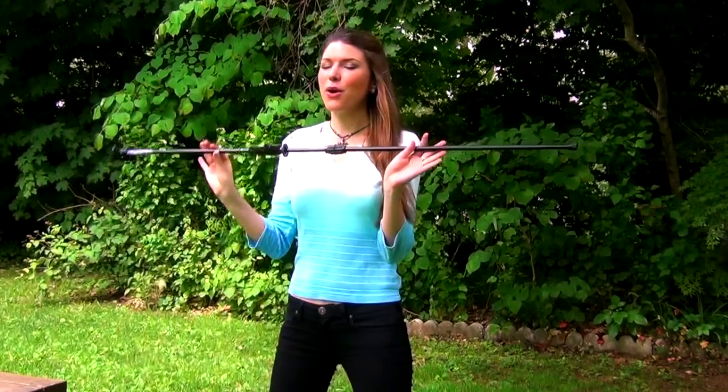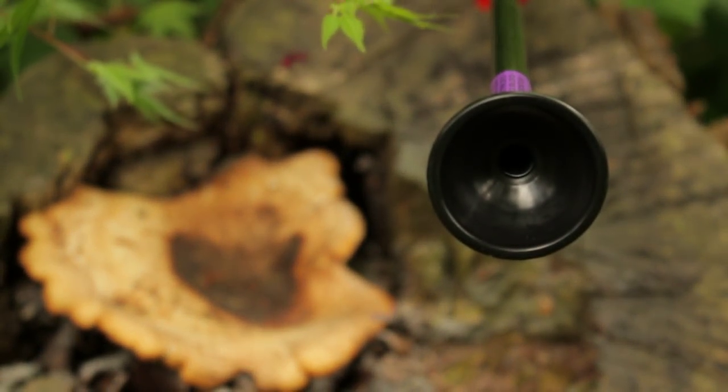Hey Sharp Shots, this is Kirsten Joy Weiss and you might wonder what's on my shoulder? It's a blow gun. I got it at the local sportsman's store and I've always wanted to shoot a blow gun. I've seen them in cartoons, I've seen them on National Geographic, in the Amazon, and they just look like a lot of fun. Even though everything I do on camera is for the first time with you guys, whether it's trick shots or shooting games or just new guns in general, this is very very new.